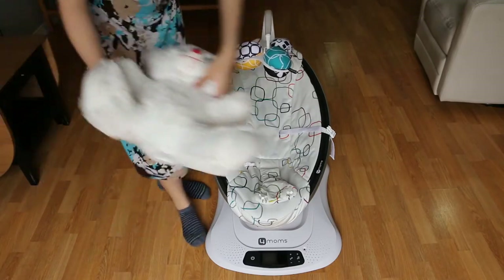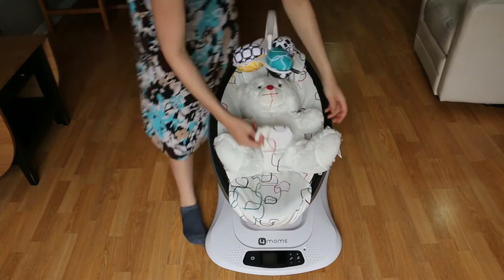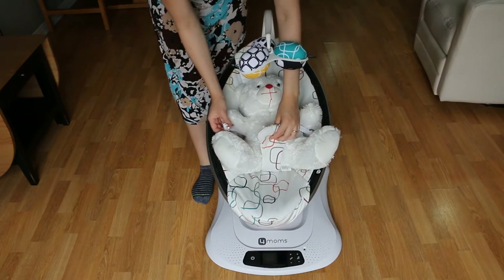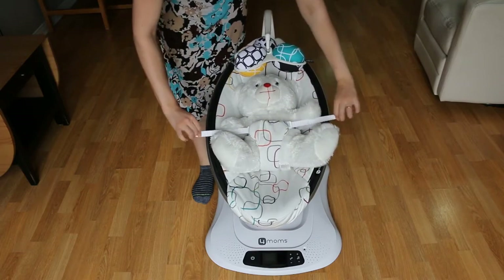To strap the baby in is very easy. You just take your baby — I have this teddy bear here — place them in the bouncer, and buckle the straps into the crotch buckle. Then pull the ends of the straps to tighten so that your baby is secure.